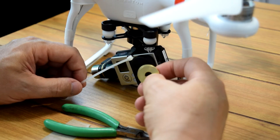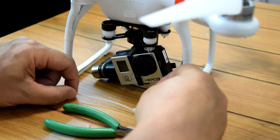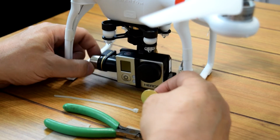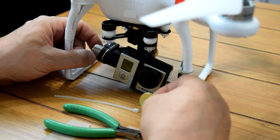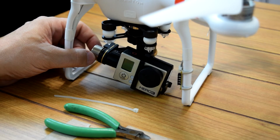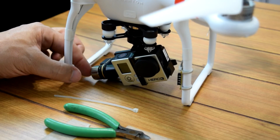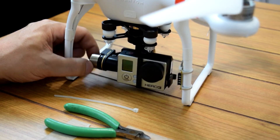In the reference video, he shows you to tape a dime to the side of the gimbal, because when you put the Hero 4 on the H3 3D, the camera has a tendency to lean since the Hero 4 is heavier than the Hero 3. So he tapes or adheres a dime to that end of the gimbal.